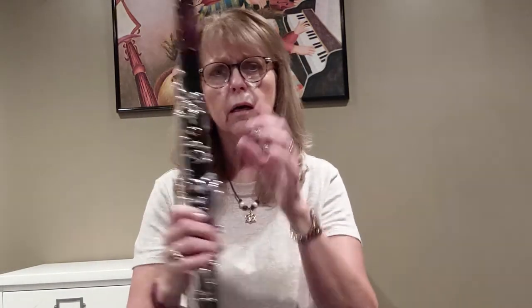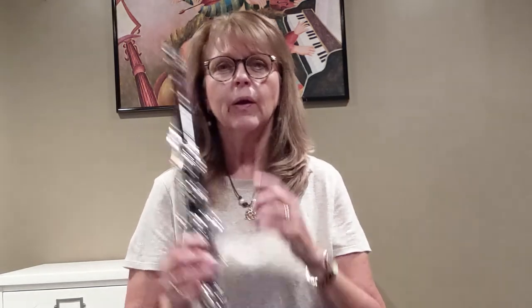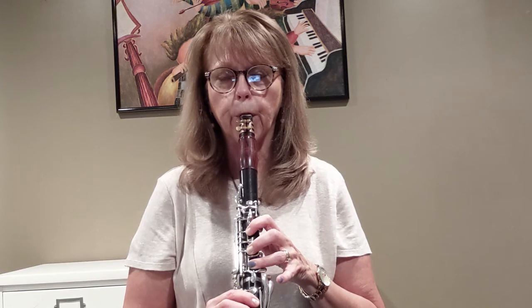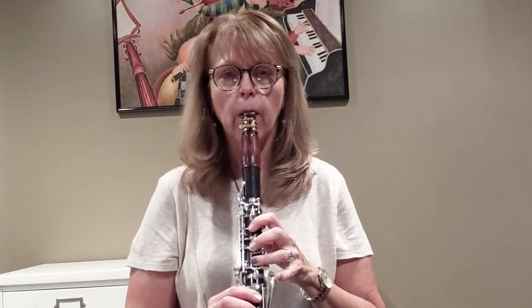Secondly would be the embouchure. When we have our embouchure, it's going to be very firm across the top, corners pulled in, and we're putting nice fast air through — cool air, like an 'ee' shape in the air. If we possibly loosen our embouchure, that can cause a squeak to happen. I'm going to play like I normally would — here's a C. If I loosen my embouchure, this is what happens.